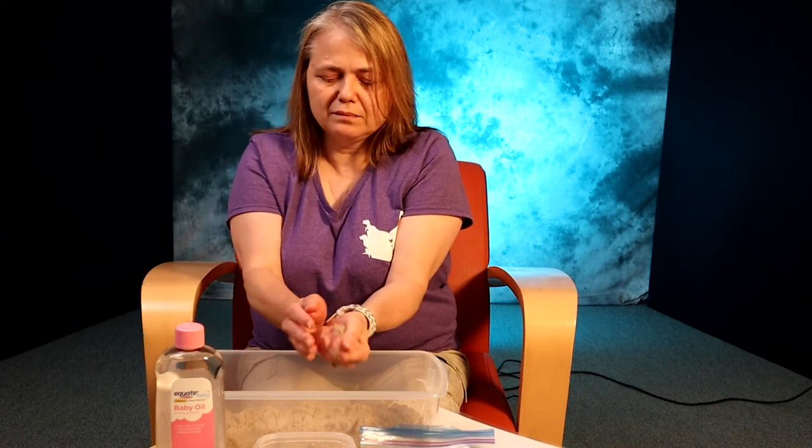Let your children measure everything out, pour it into the container, and then they can mix it up by hand — that's a really good sensory experience for them. Once they've got it all mixed up, pull out a scoop full of it, and if it holds its shape then you're good to go. You may need to add oil or flour as necessary.